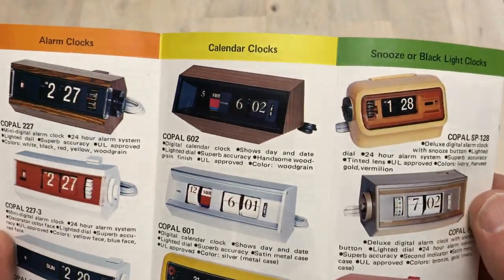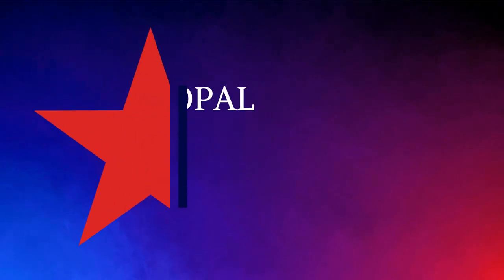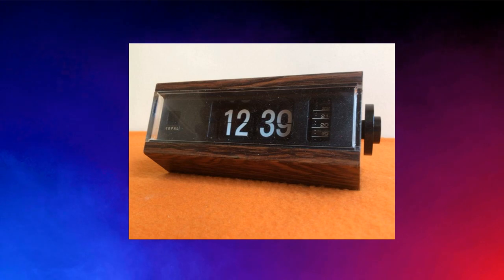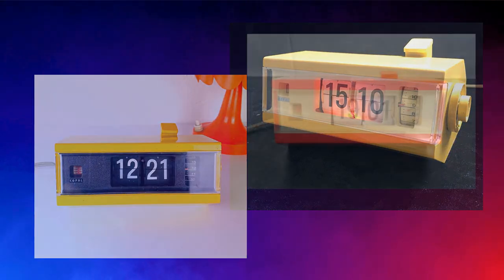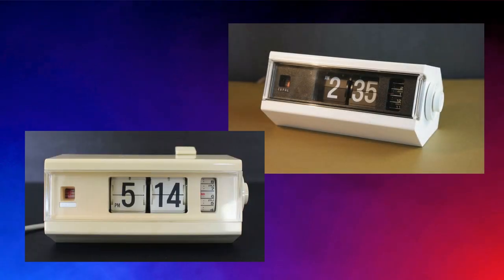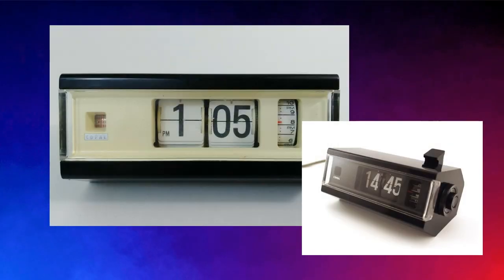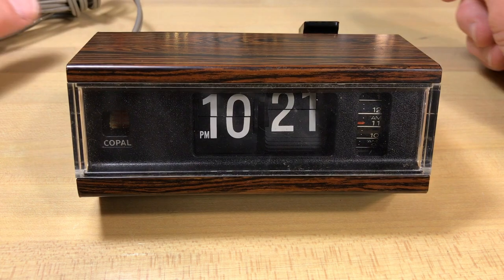The Copal 227 came in a wide variety of color combinations: wood grain, yellow with white numbers, yellow with black numbers, red with a white face, red with a black face, all white, and all black. The all-black version looks like a tuxedo — very classy. So there's a wide variety of Copal 227s you'll find online.